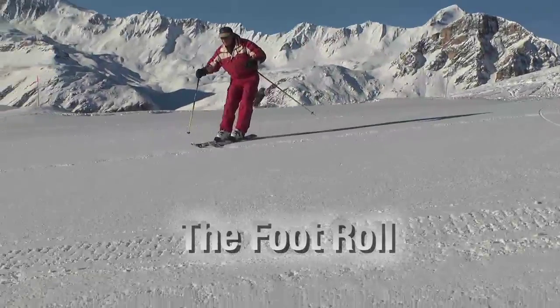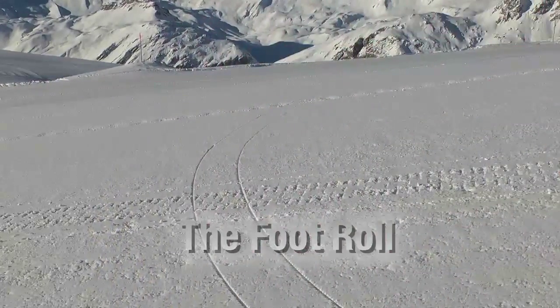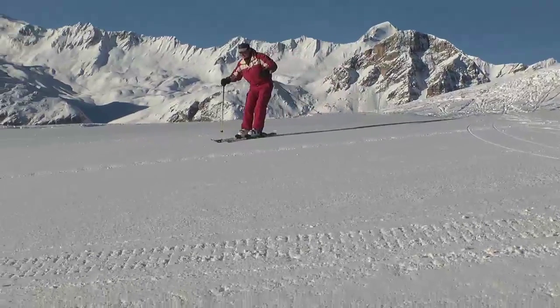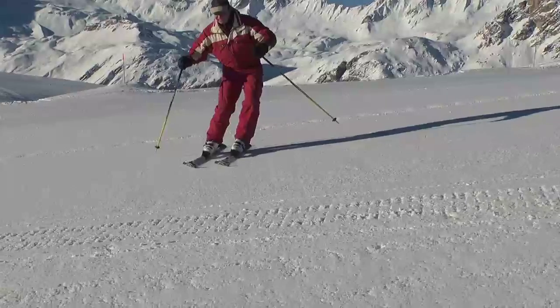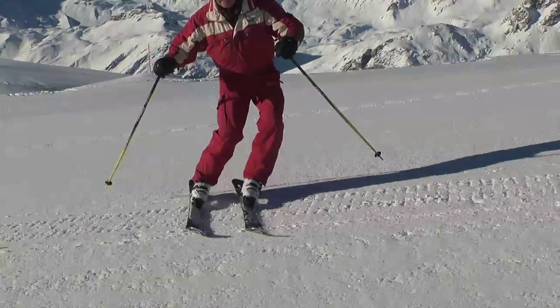The easiest way to carve your skis is by rolling your feet and ankles in the direction you want to turn the skis. Practice first by turning uphill. When you're ready to turn, roll your feet and ankles up the hill to put the skis on the edges. Hold that position as your skis turn uphill until they stop.